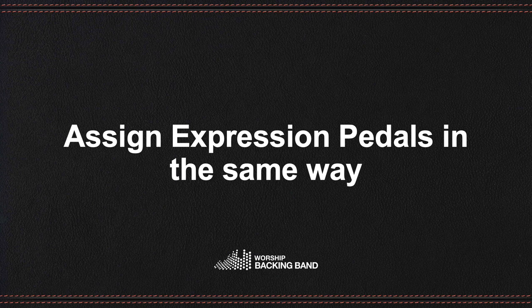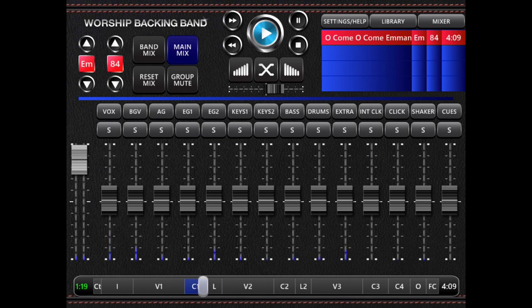Worship Backing Band will save your settings. When you restart, remember to run your MIDI control app in the background and then run the Worship Backing Band app. Note again that footswitches are not our products, so we're unable to provide in-depth technical support for their use.